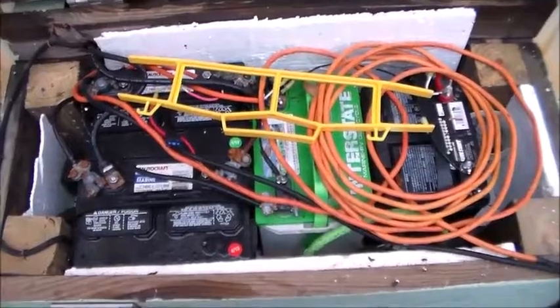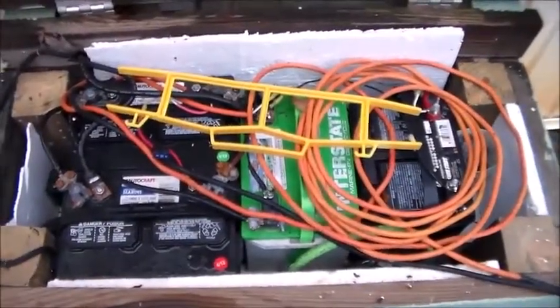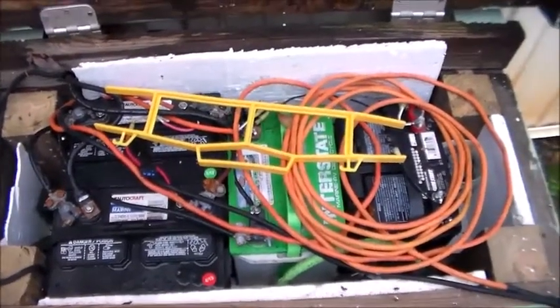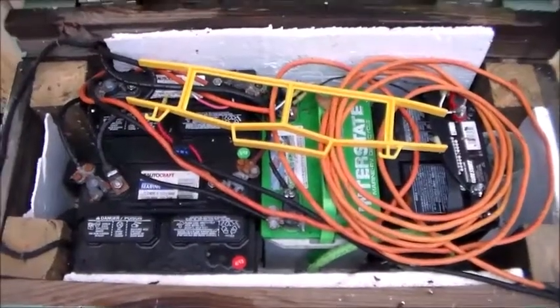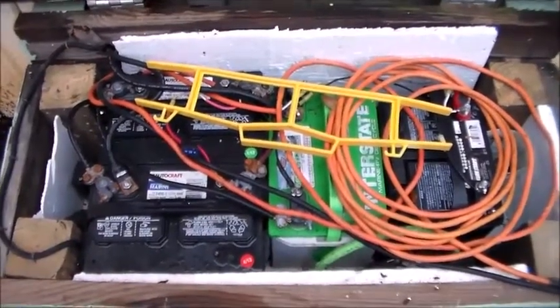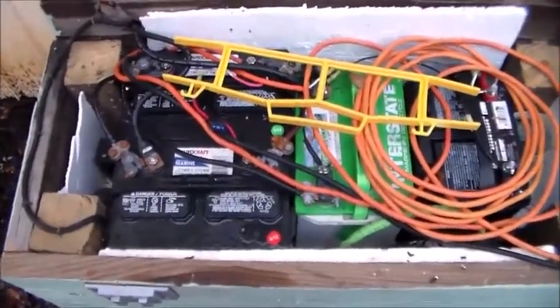The problem is when he uses his system, it drops really fast and puts the charge controller in low volt mode, showing that it's low voltage. The main reason — most likely reason I should say — would probably be that your battery is too small for your loads and you're actually draining it down too far, or too quick, and it's hitting 11 volts when it's really not completely drained.